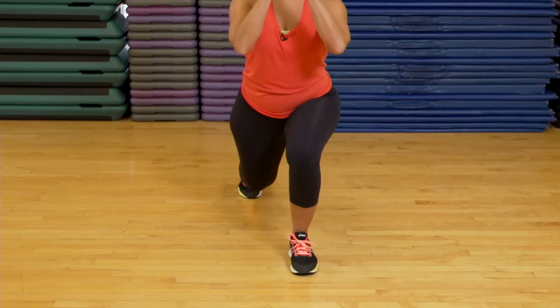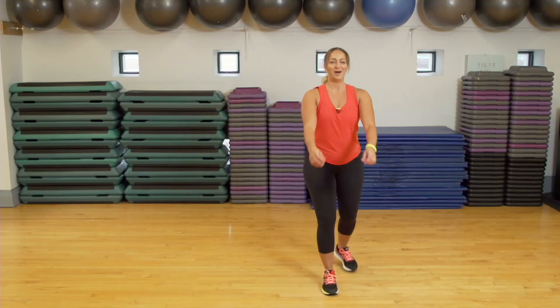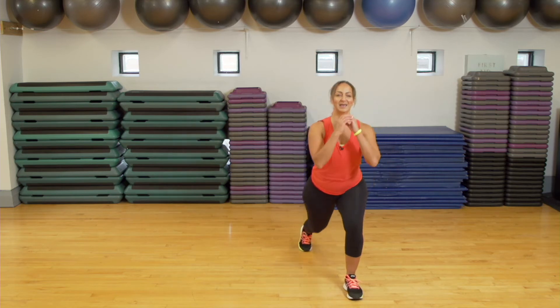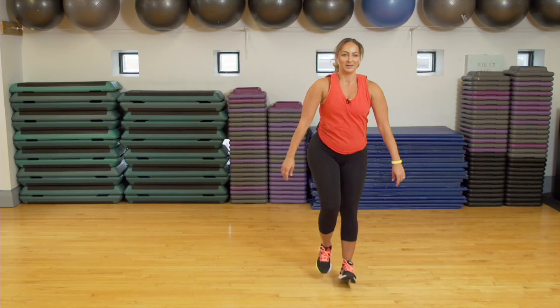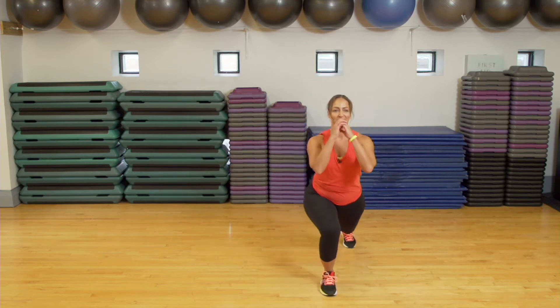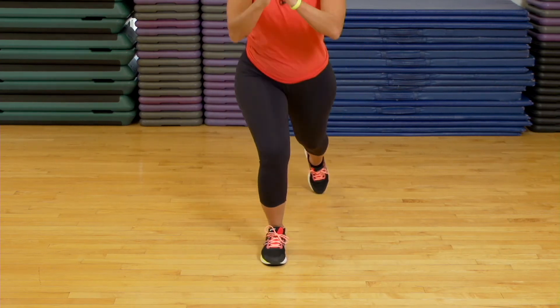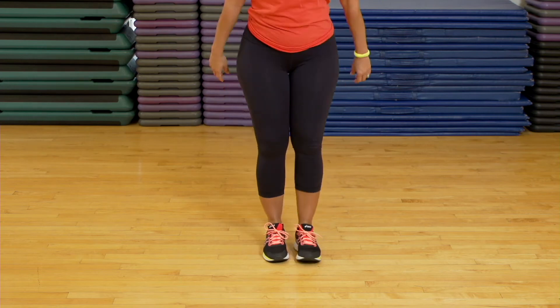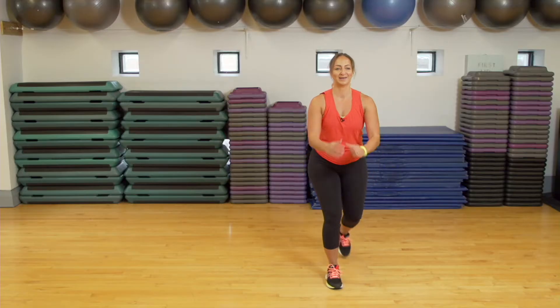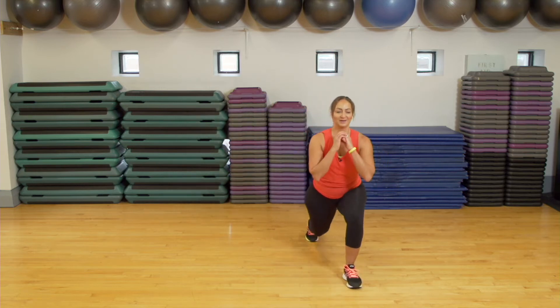Lunge, lunge, lunge, lunge. Good job — keeping that chest up. This is a high-intensity training, so if you want to pick it up, you add the jump. We've got ten more seconds here. This is your workout, you do you. If the knees are too hard, you just step back. Five, three, two, one.